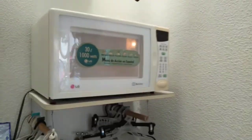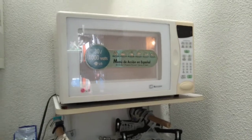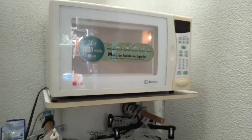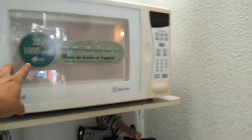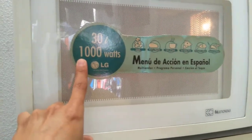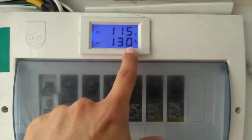Hello everybody. In this video we will show you how the solar system works with this microwave oven. It's working at this time at 1000 watts, and if we can see there, this is the amps actually, and we are going to turn on the micro-inverter.